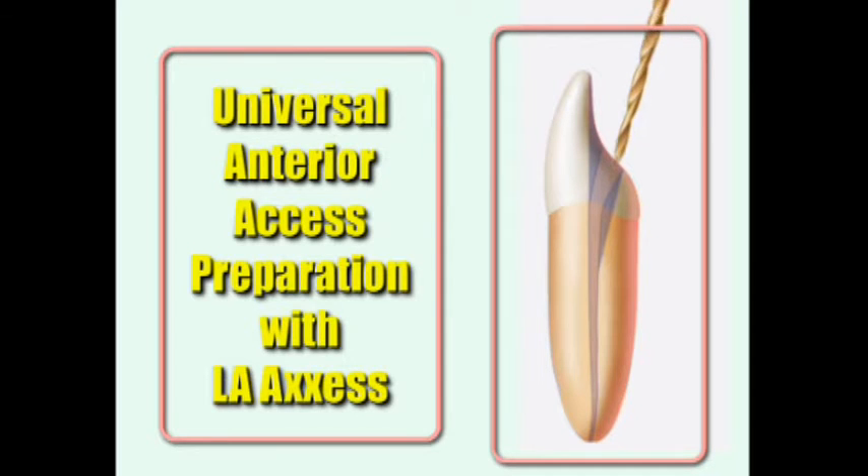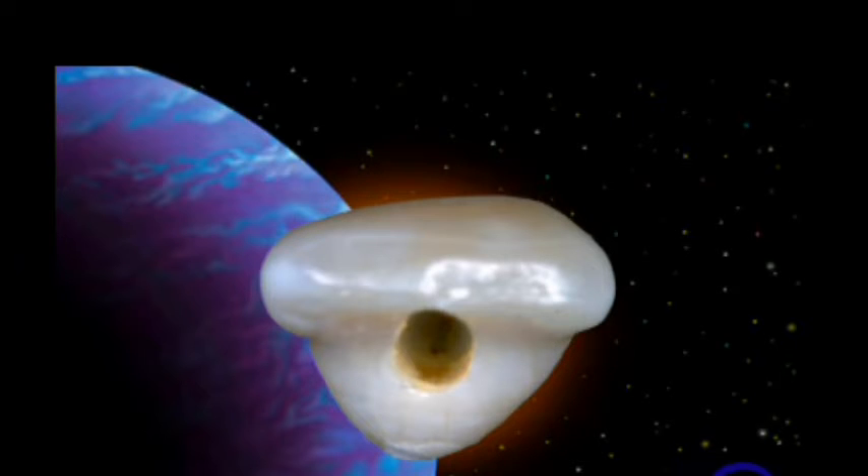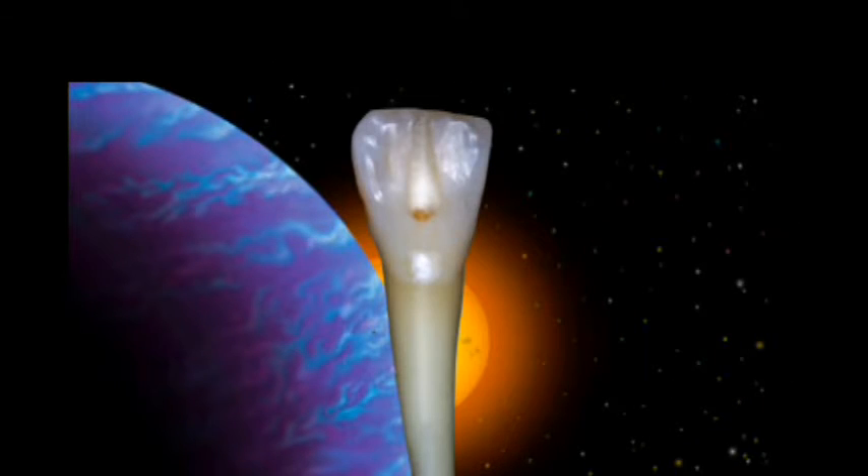This is a graphic representation of the access. We use the number 2 round burr to make that initial cingulum penetration. Then we slide the LA Access Diamond in — this particular graphic is showing the LA Access Burr, but the preparation is the same. Then we'll slide it down the canal a little bit and then lean it back toward the cingulum, and that creates a nice slot preparation with a little bit of flare. It also brings the preparation almost up to the incisal edge of the tooth. The dotted lines indicate where we want to stop our preparation. This is an example of a central incisor looking down intra-oral — you see the little slot. There's actually a lower central incisor, and you can see the slot going almost to the incisal edge.